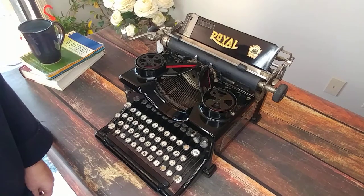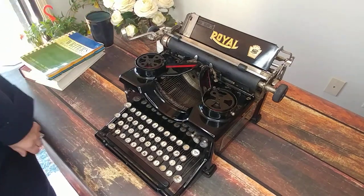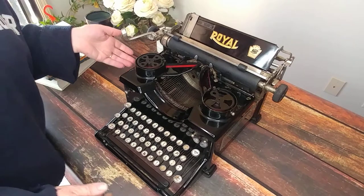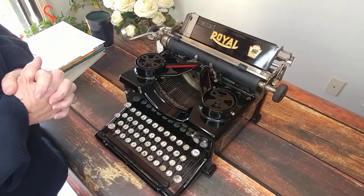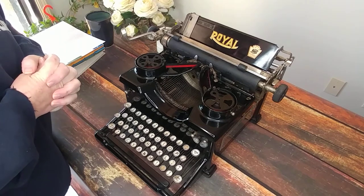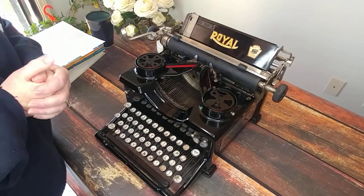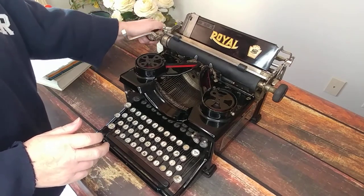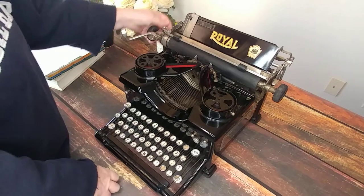Today I'm showing off a 1924 Royal 10 — a beautiful vintage typewriter. We don't always find old ones that are able to work again, but this one actually works. Rob cleaned it up considerably; it was in pretty rough shape. We're excited that it's come out so nice. It still shows its age in some areas, but let's take a look. I've figured out most everything, but not everything.